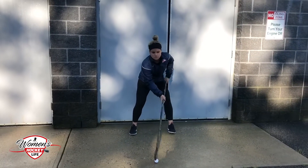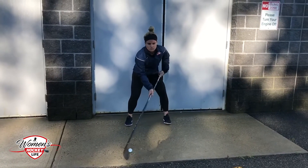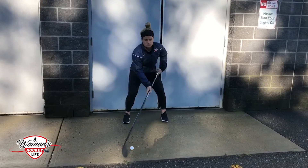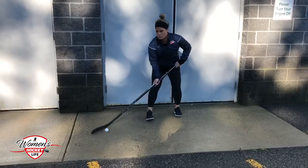This is Brianna Decker here just doing a simple stick handle. As you can see, her chest is upright and she's rolling her upper wrist back and forth.